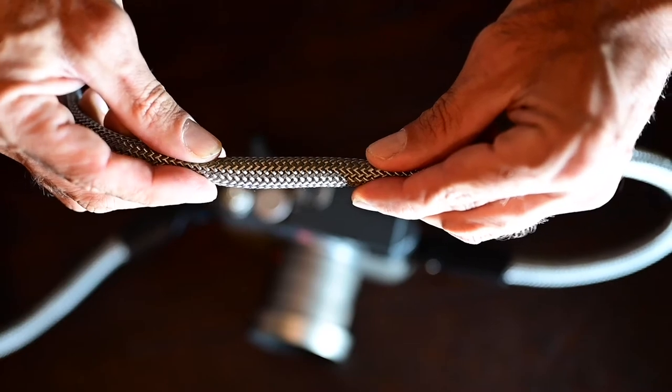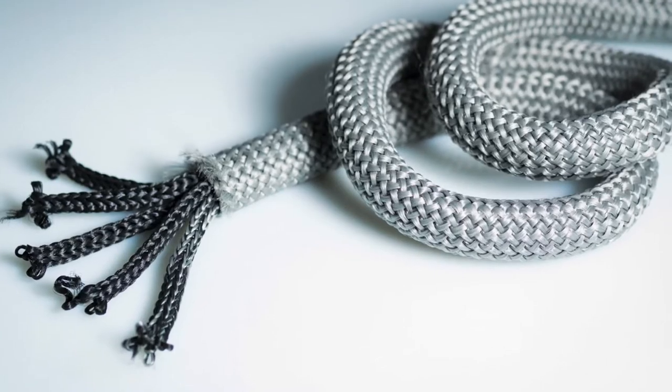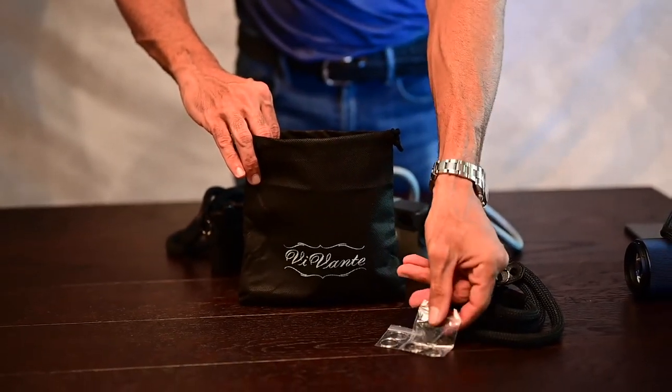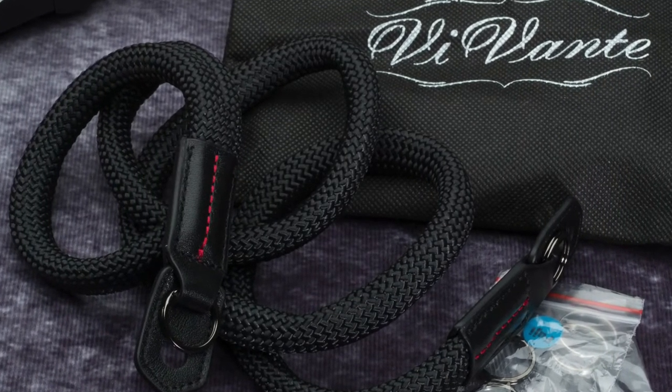The camera strap still maintains its built-in tension relief. When the camera strap ships to you, it comes in a Vivant branded pouch, an extra pair of electroplated mounting rings, and also comes with a thinner pair of rings for Fuji or Canon cameras.